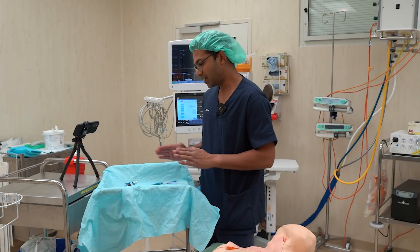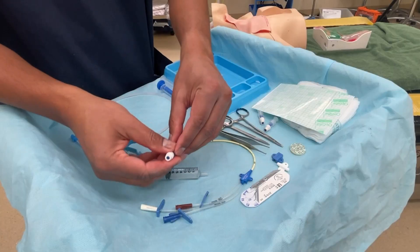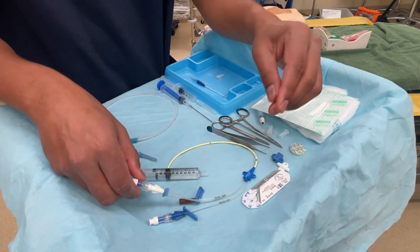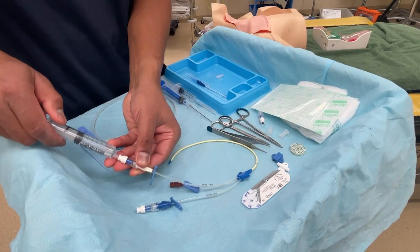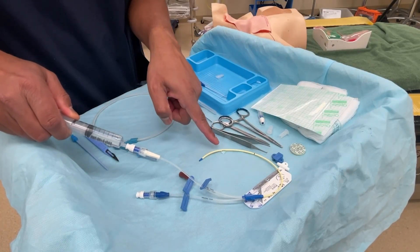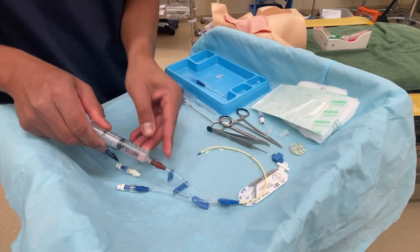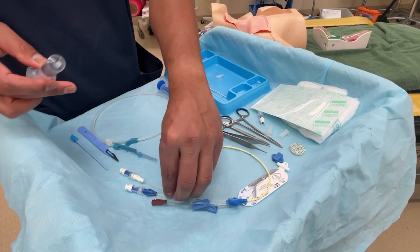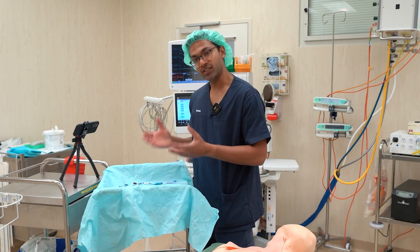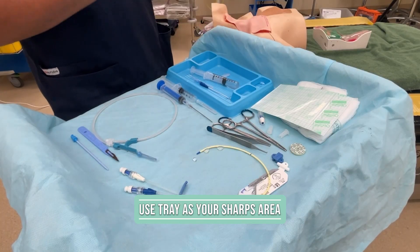Now that I've got everything lined up and ready, I prep my CVC line. I take some saline and cap all but the distal lumen — I don't cap the distal lumen because that's where the wire is going to feed. I then flush each lumen with saline, making sure the clamps are unclamped, and confirm they're patent. I also want to be really careful about sharps safety — it's very easy to get a sharps injury in an emergency situation with so many sharp objects. Once I've used a sharp device, I put it into the blue tray so I know that's my sharps area.